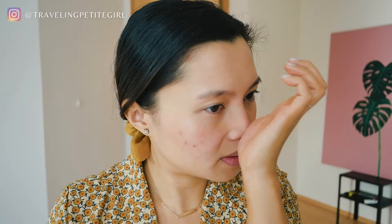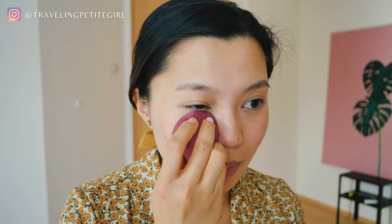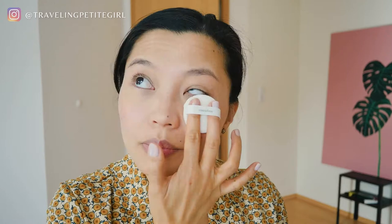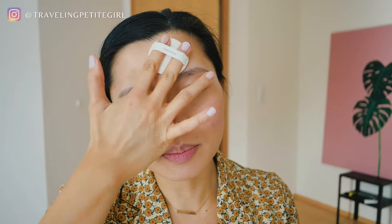I always like to check in this crease over here because concealer just gets in there, so I'm going to take my sponge and blend that out. And then taking my Innisfree No Sebum Moisture Powder — pour some onto the cap, tapping the excess — and press it onto under my eyes and my nose, wherever I get oily. So it's going to be the T-zone, around the nose, my chin, and I also tend to get oily here around the jaw.